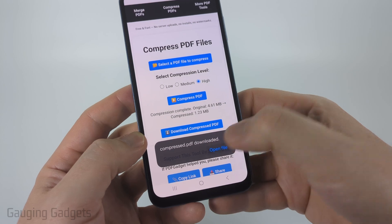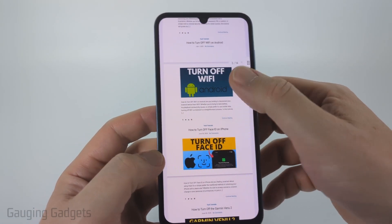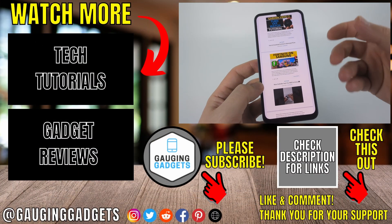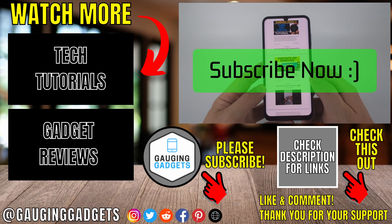It'll start downloading. Then I can open it up — I'll open it with Google Drive. You can see that the PDF still looks great, all the images look good, and we've compressed it down to less than 2 megabytes. If this video helped you, give it a thumbs up and please consider subscribing to my channel.